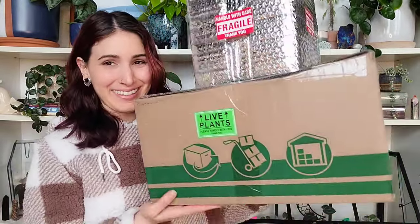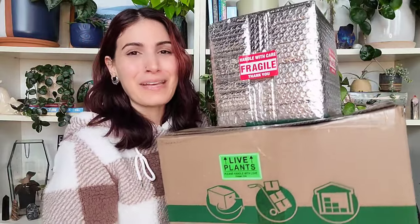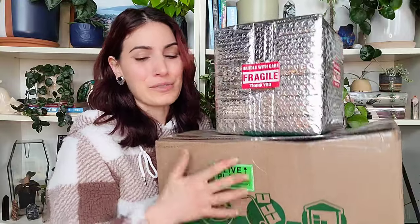I really don't have an excuse for you — I just wanted them. And one is hopefully gonna be a really fun mother plant for me to grow out, and I look forward to it, so we are gonna open that one first.